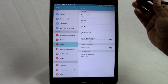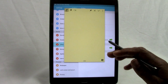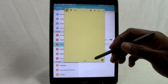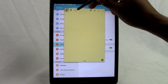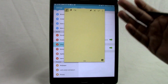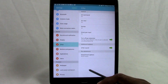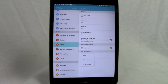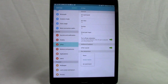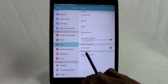If you select the Action Memo option, pulling the pen out automatically launches a post-it-style note where you can draw, write notes, or a to-do list, and link it to an action to add it to your calendar. You may find this more useful than Air Commands. You can also select None if you don't want anything to pop up when the pen is removed. That's our first hidden feature.